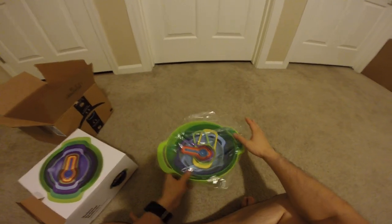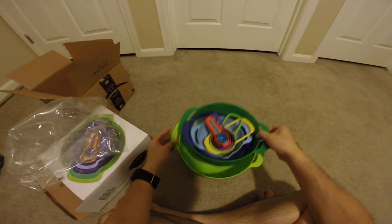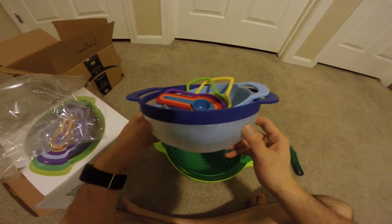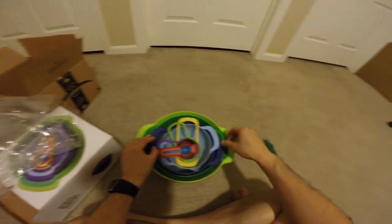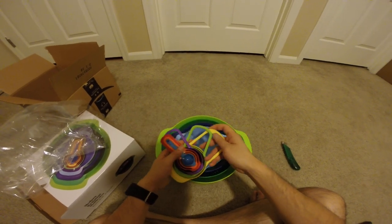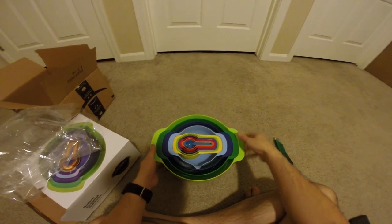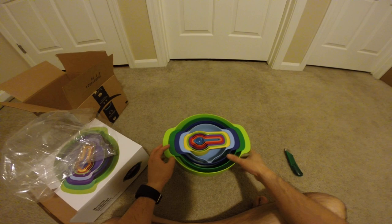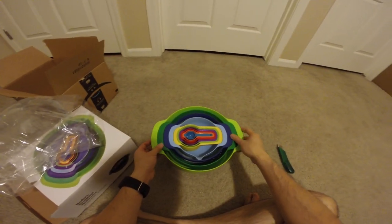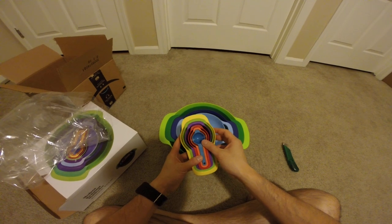Here it is. Everything in this kit is plastic, except for the strainer — the strainer is also plastic. Everything fits into the bowl, so it stacks up and keeps it clean. There is a colander, strainer, a small mixing bowl, and a whole bunch of measuring cups.